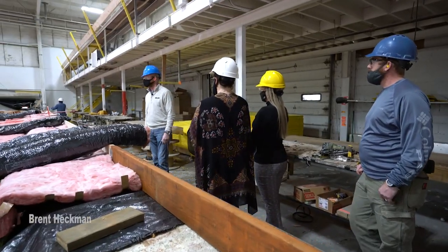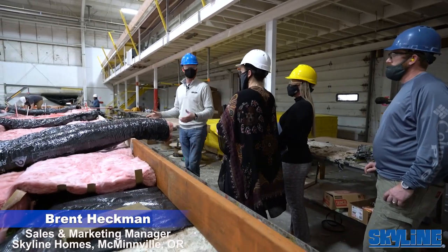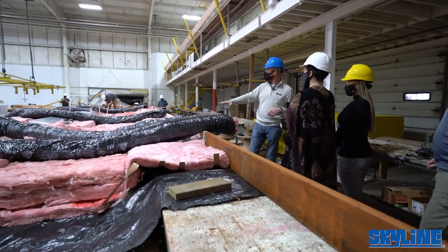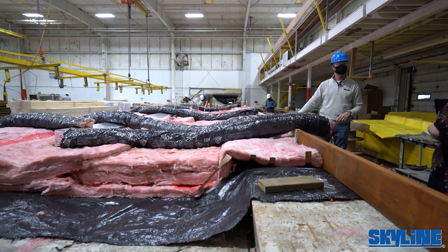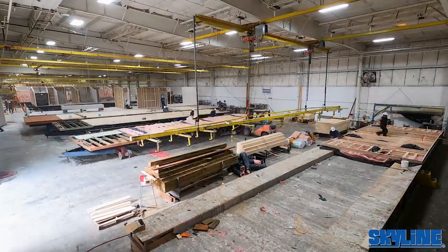We're at the beginning of the tour. This is what we call the floor jig. The floor jig is where we put together the rim joists, then the floor joists go in, resting on the fiberglass blanket. We use fiberglass insulation in the floor and do a perimeter heat duct system standard.